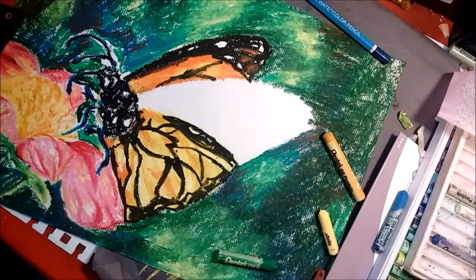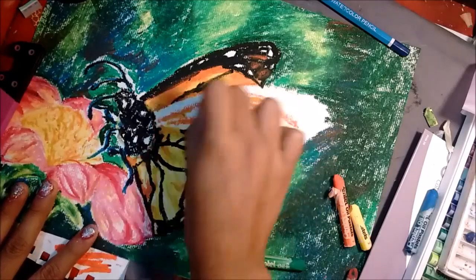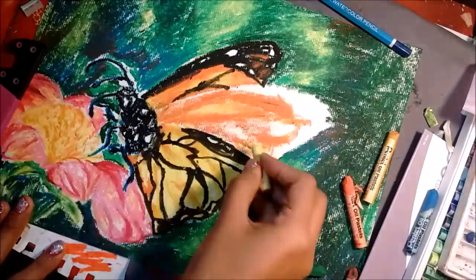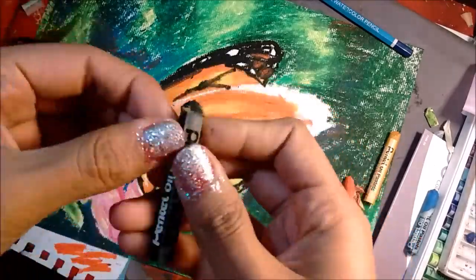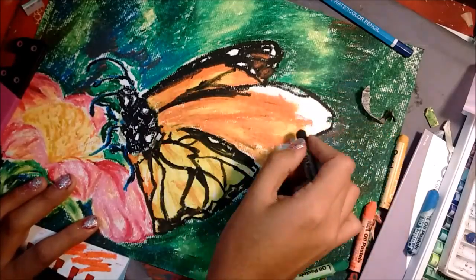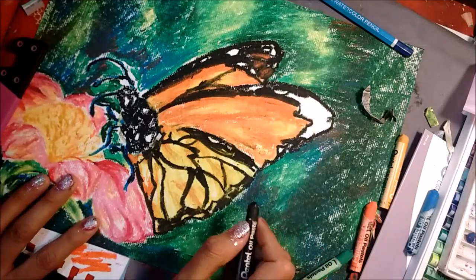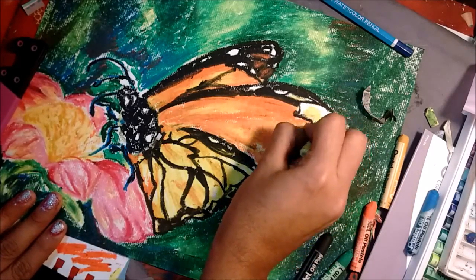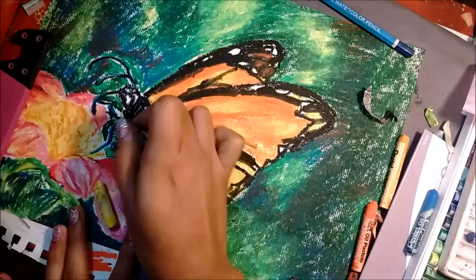If you want to see more drawings of mine, check me out — I always have a link in the description for where else you can find me on the web. For the back wing I used the same colors as the front wing, but added more orange so it would be darker. This time I didn't forget about the white spots in the black of the wings. After finishing up this wing, I added a few more touch-ups by the antennas and legs.